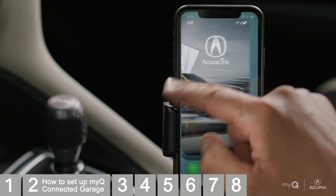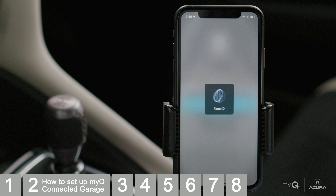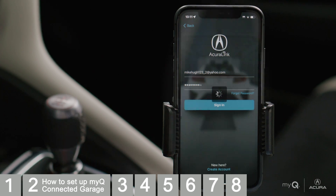Open the AcuraLink app and log in. For this demonstration, we already have a vehicle added to our account. If you don't have a login, select Create Account and follow the application's instructions to add your vehicle, including entering your VIN and adding your vehicle to your account.